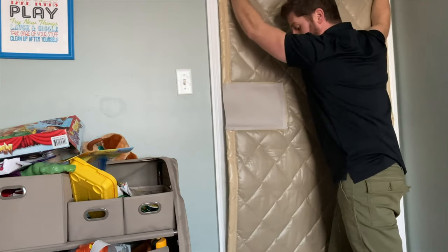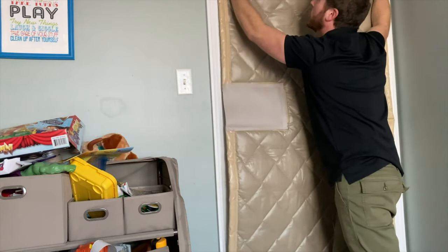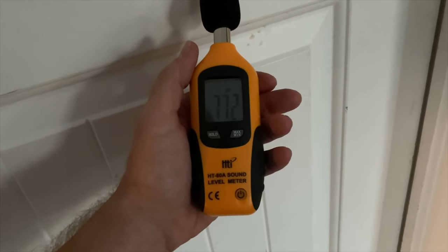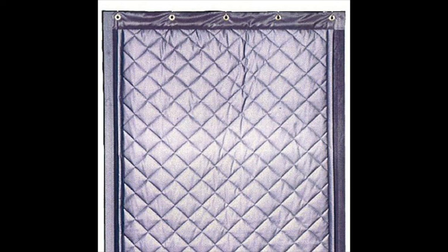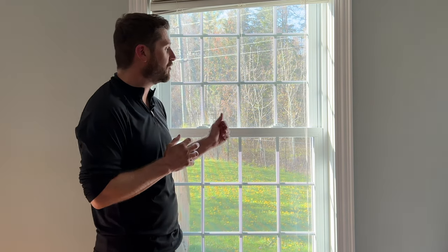I did a video a while back on a soundproofing door panel — it's more of a sound deadening acoustical door panel. I was surprised at how much noise it actually blocked coming into the room because it's layers and layers of different types of soundproofing material and it's quite heavy. They do have those types of panels specifically for windows, and they aren't that expensive — not like the indoor window panels that can range from $500 to $1,000. These are more around $100 to $200, so it's something to consider. I'll have links in the description below.